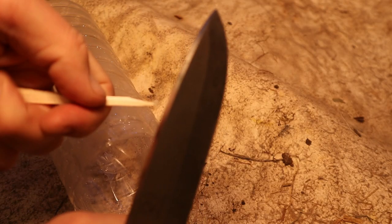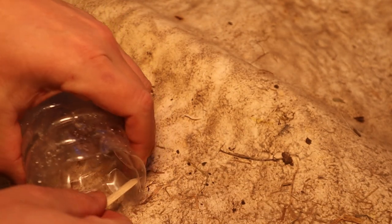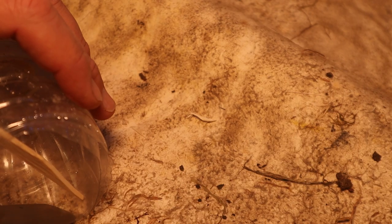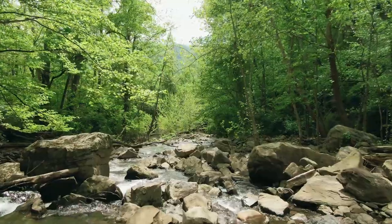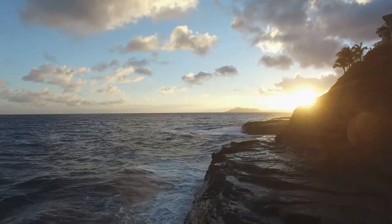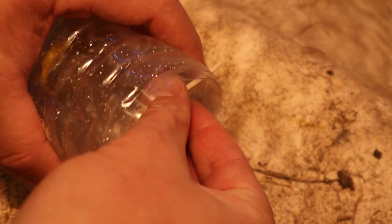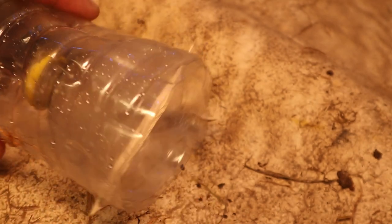Survival isn't always easy — it's about using what you have in whatever situation you find yourself in. Let's talk about food and how we can use an empty plastic bottle to catch it. Depending on whether you are near a lake, river, or on the coast, you can turn a plastic bottle into a very simple and extremely effective bottle trap. I've done this on numerous occasions and have caught fish, crayfish, crabs, and prawns.